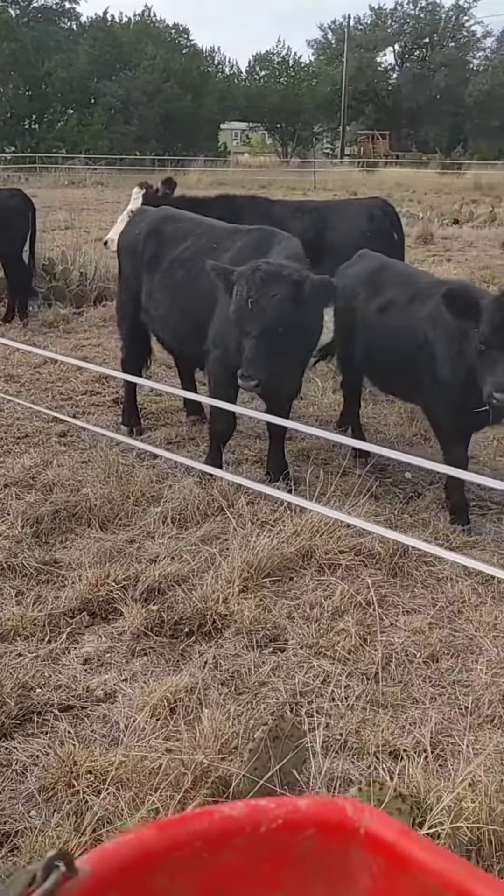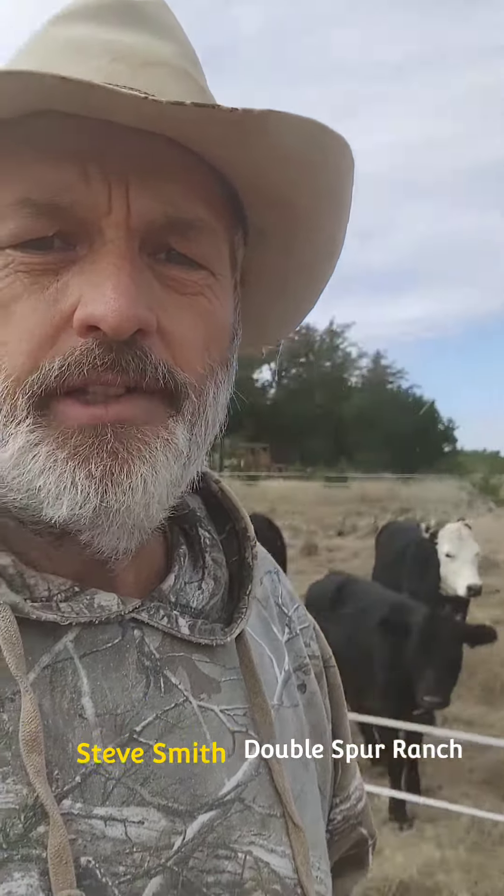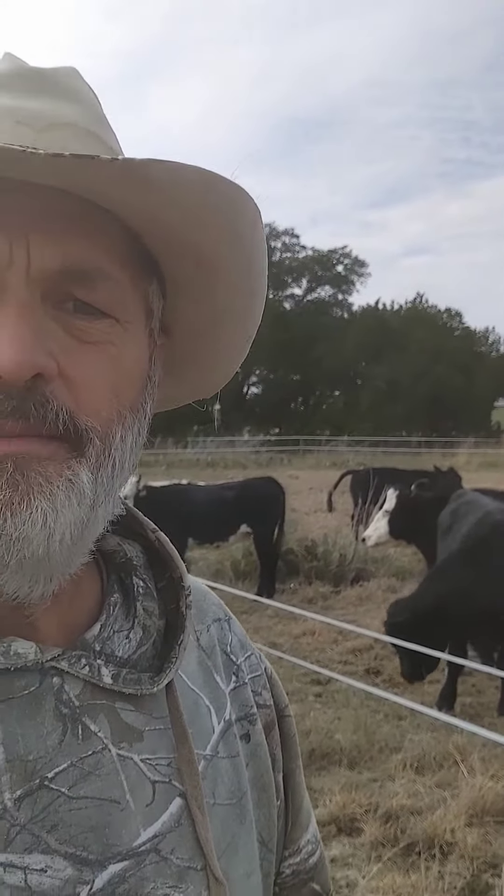They wouldn't even come close to that line. Hi, I'm Steve Smith of Double Spur Ranch. I've got this little pasture here that doesn't have very good perimeter fencing, and so I keep these guys in with this poly tape.